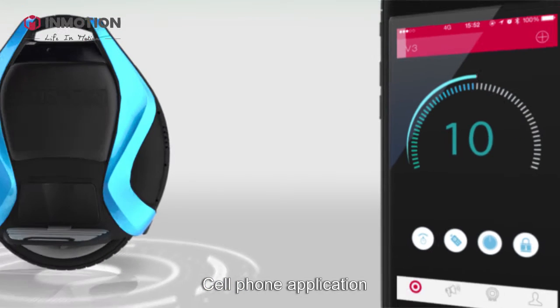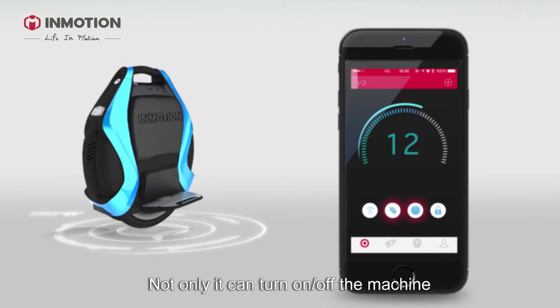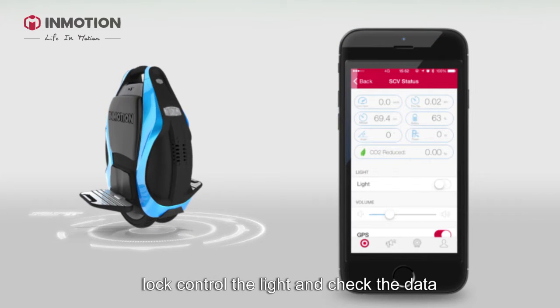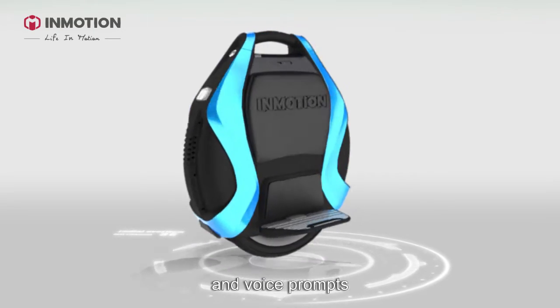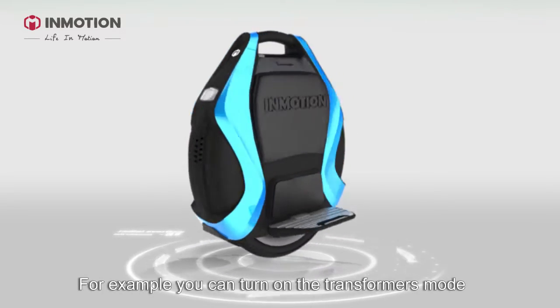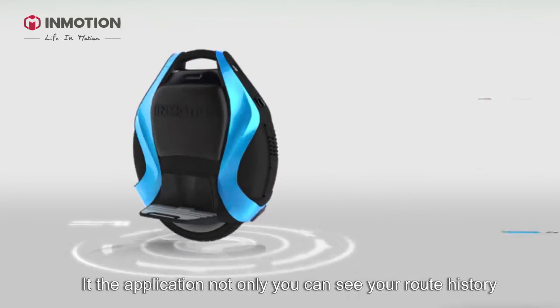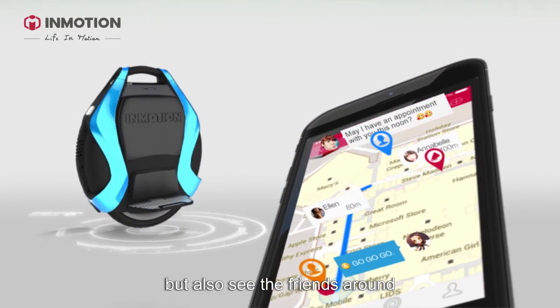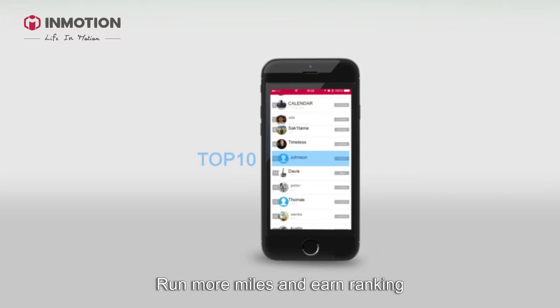The cell phone application is very fun. Not only can it turn the machine on and off, lock, control lights, and check data, but it can also adjust the sensitivity of the pedals and voice prompts. For example, you can turn on Transformers mode — so cool! In the app, you can see your route history, see friends around you, participate in events, ride more miles, and earn rankings. Recently I got into the top 10!